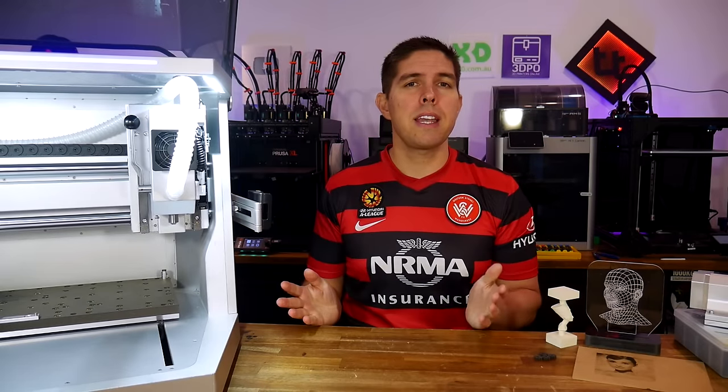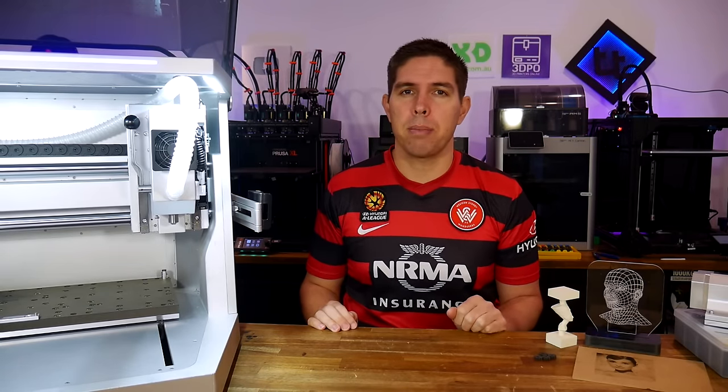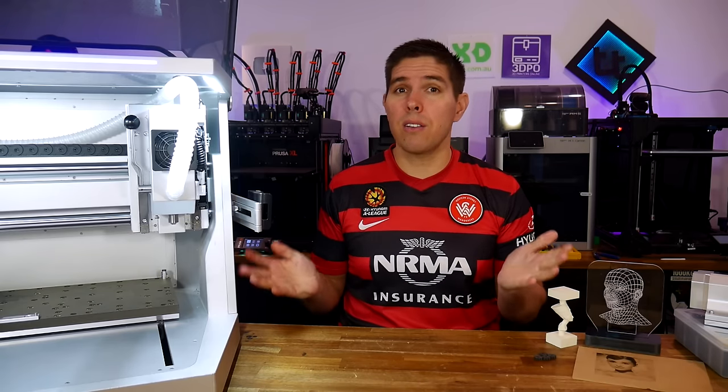The Carvera Desktop CNC is a really nice piece of kit, but for many people it was simply out of their budget. So now we have the Carvera Air, which is less than half the price. So what's changed, and is it still half as good?